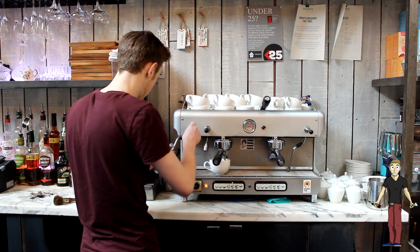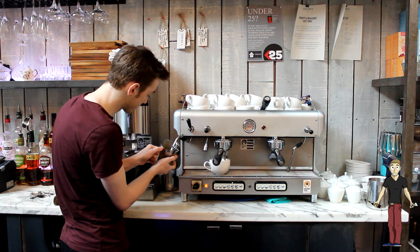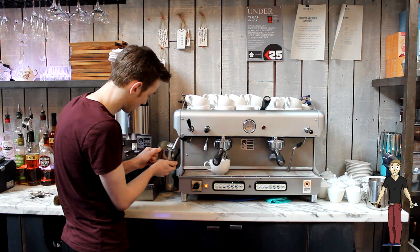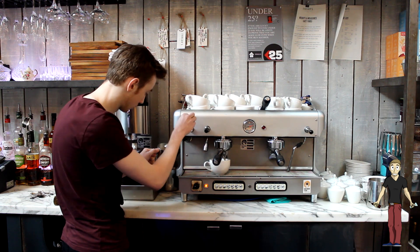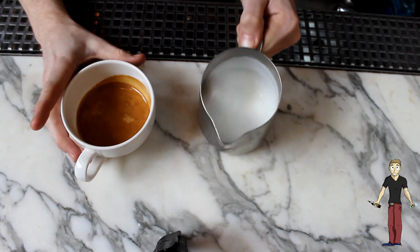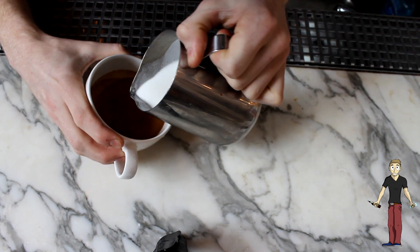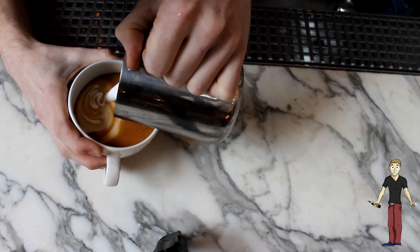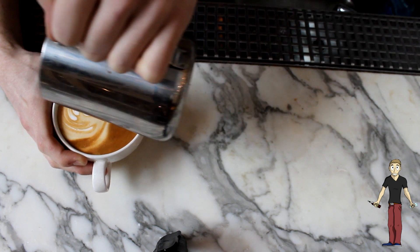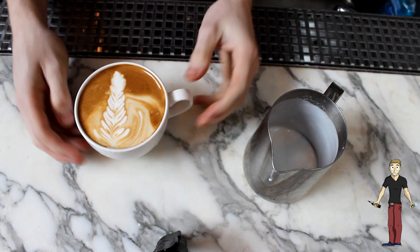Purge the wand and on the side. We're going to heat this to 140 degrees. Give the milk a tap on the swirl to get rid of all the air bubbles in it. And pour. And there we have our latte.